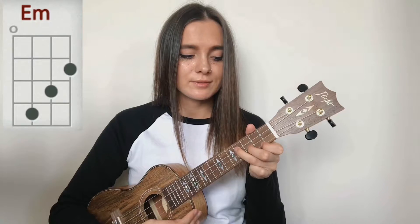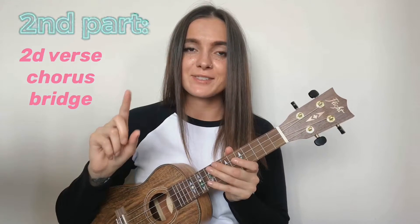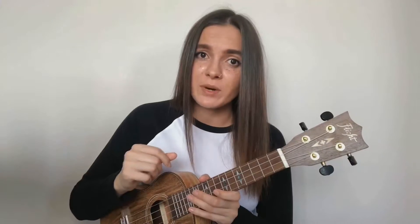First of all, let's divide this song into two parts. First part: first verse and the chorus. Second part: second verse, chorus, bridge, and the rest of the song. The whole first part — first verse and the chorus — I'm playing with just one strum down, and you're gonna see the lyrics and chords right over here.